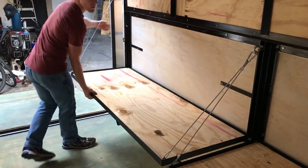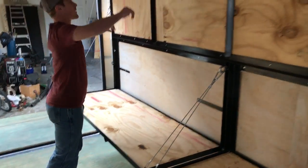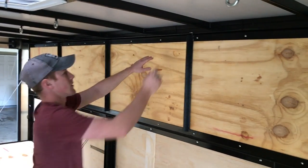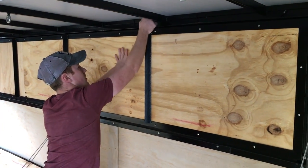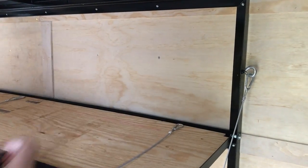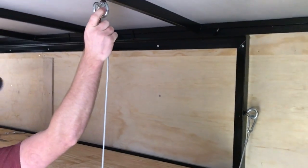Very light, extremely strong and sturdy. The top we hang from the ceiling. The ones on the bottom actually anchor to the brackets that are mounted directly to the steel studs of the walls of the trailer.